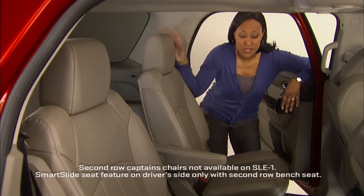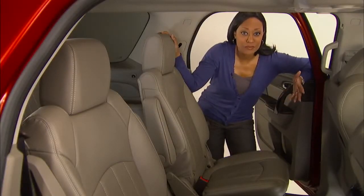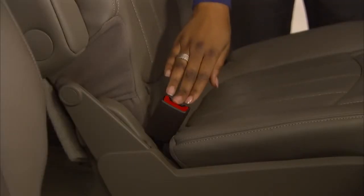If you have second row captain's chairs, fold the armrest up. Whether you have a second row split bench or captain's chairs, make sure the safety belts are unbuckled.